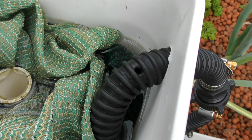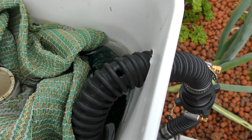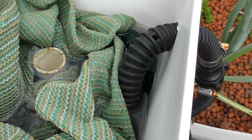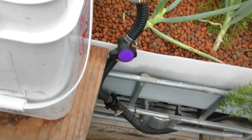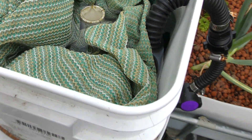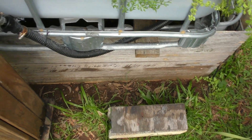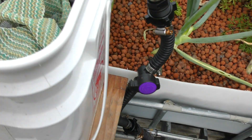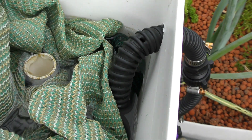One thing I've done with the hose pipe coming in is I've made a small hole in the top using scissors. What that does is prevent a siphon occurring if the power ever goes out and the pump is turned off. If that were to happen, all the solids collected down the bottom of the filter would be drawn back up through the hose and down into the fish tank — which we don't want. That little hole allows air to come in to stop the siphon from initiating.